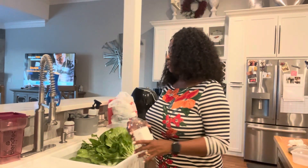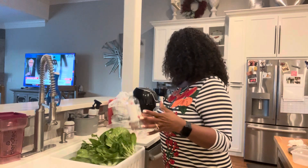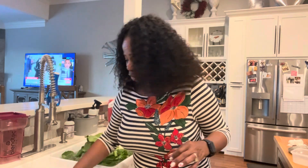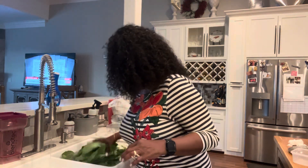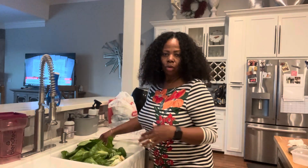Okay, so when washing my greens or vegetables, I like to either use the white vinegar or sometimes I use the baking soda. I'm going to add some vinegar to this. Vinegar will kill 98% of whatever it is on your vegetables — bacteria or whatever it is. I'll rinse it out and let it soak in. Now let it soak overnight as well.